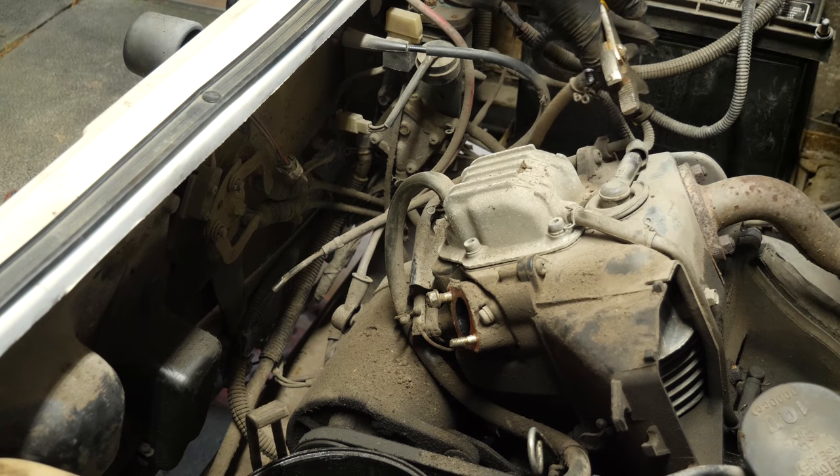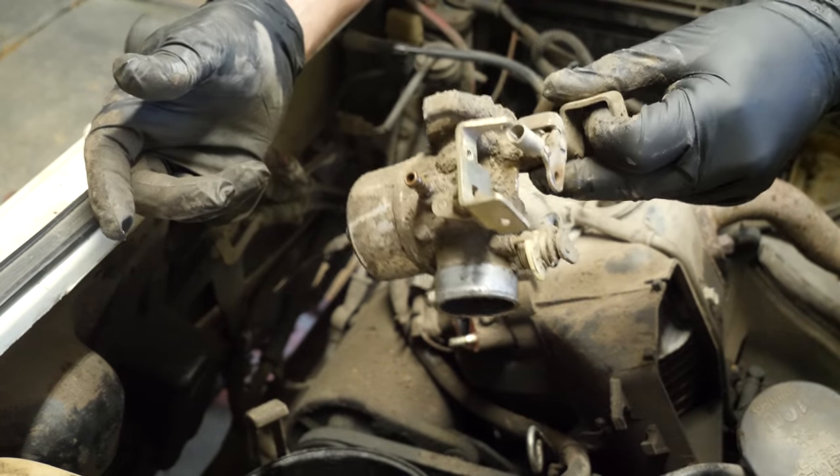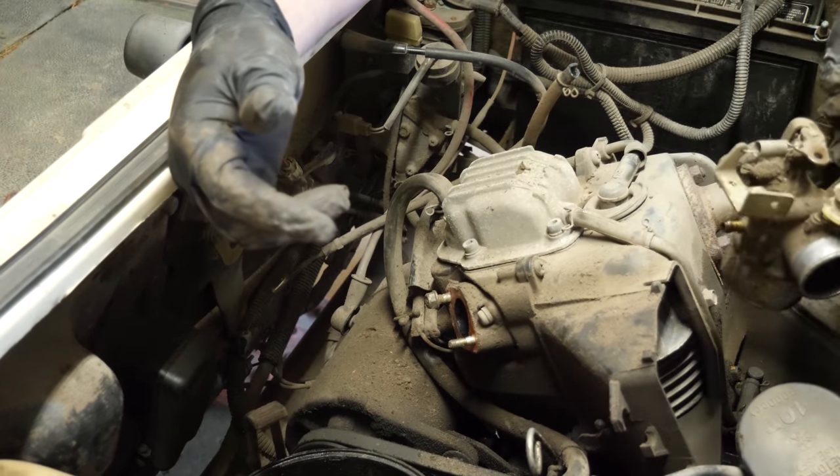We're just going to rip it because we're going to cut it and trim it anyway. Carburetor's out. You can see this carb is filthy. So we're going to break it loose on the bowl here and see what's inside. Probably water — just by the way it smells, I can smell it already.